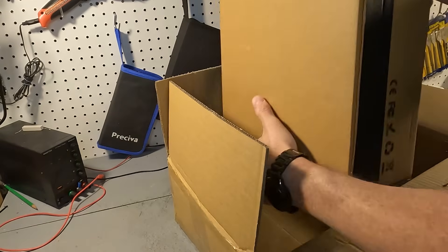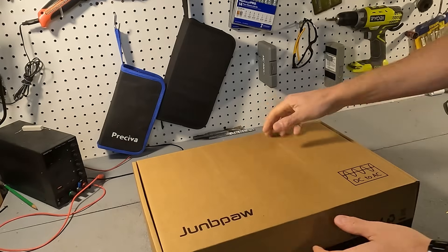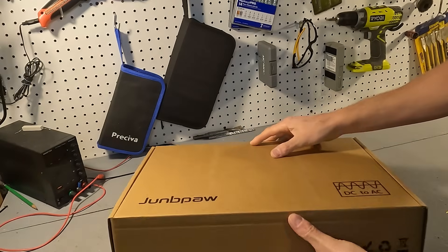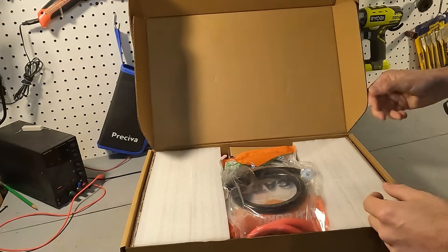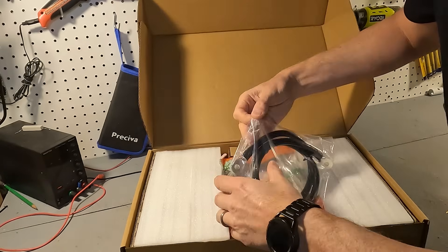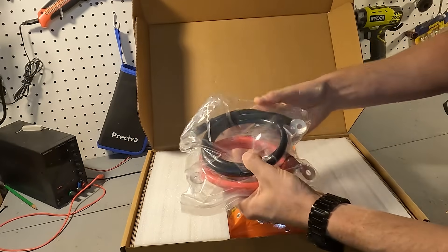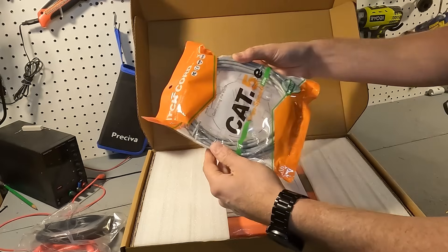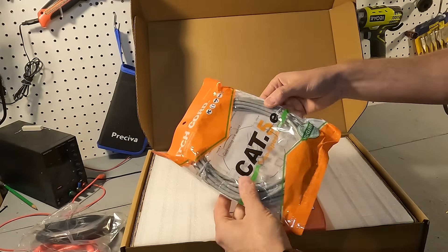We have a box in a box, and when you open up this box here's what to expect. It looks like we have two 2-gauge cables, which is great. We also have some Cat5e communication cable — I'm guessing that's for a remote.